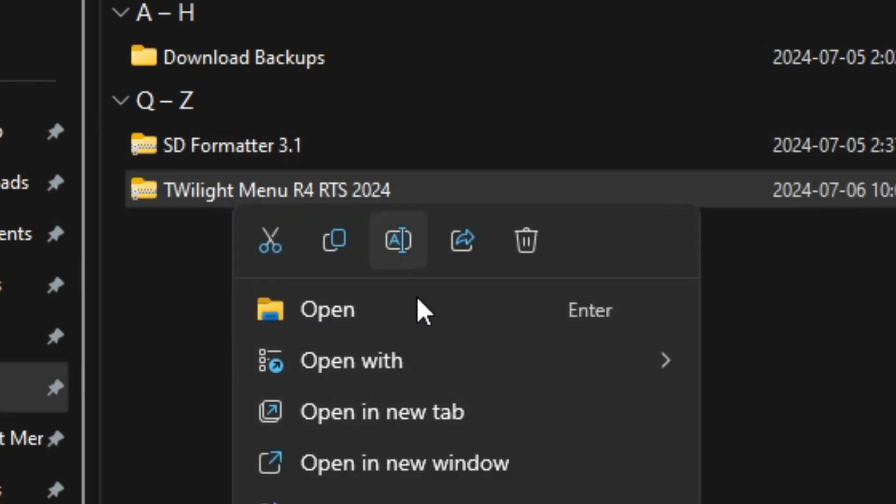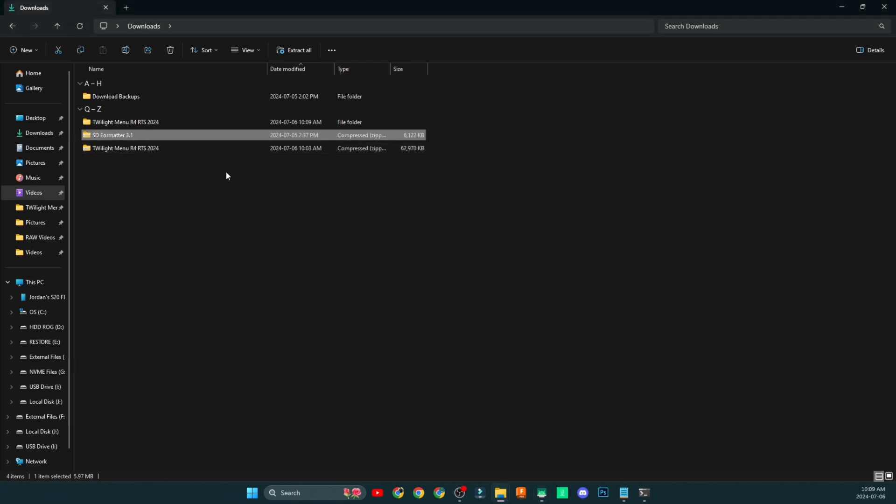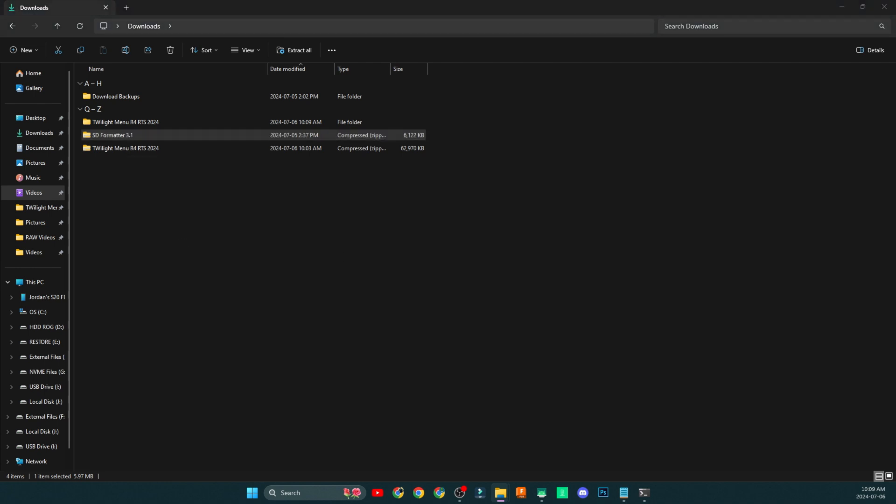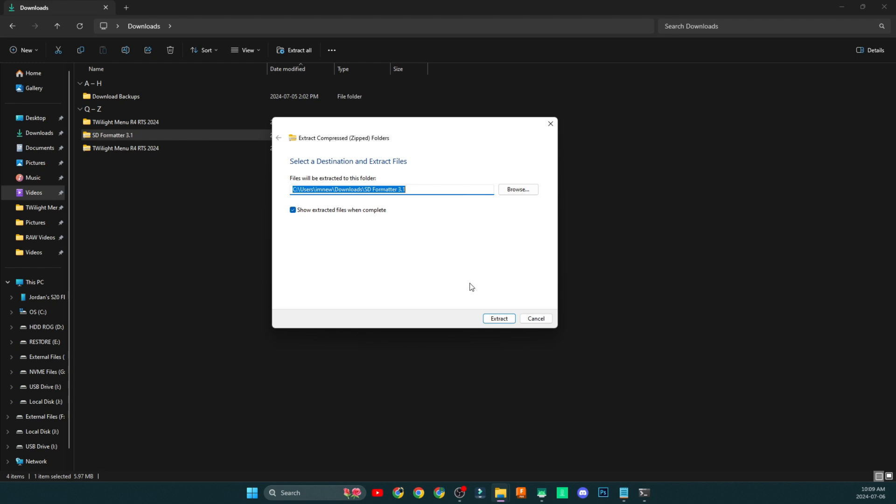You're going to right-click on that file, click Extract All, a little window is going to pop up, click Extract and let it do its thing. Once those files are extracted, do the same thing with the SD Formatter tool. The reason I suggest the SD Formatter tool is because it's really great for formatting SD cards that are 32GB or below quickly and efficiently.